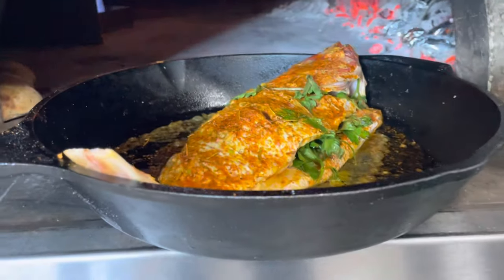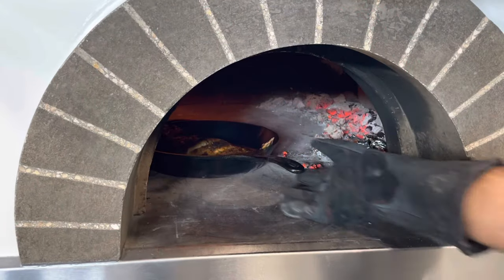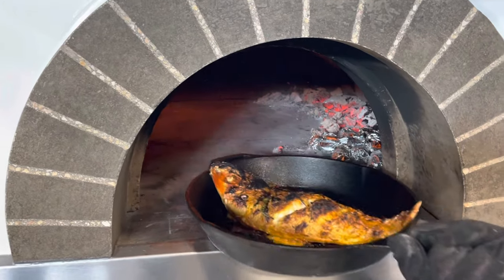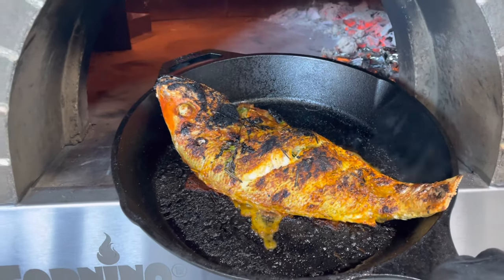Preheat your oven to 550 degrees, and in a cast iron skillet, put your fish in. Cook it for about 30 minutes, and this should be the result.